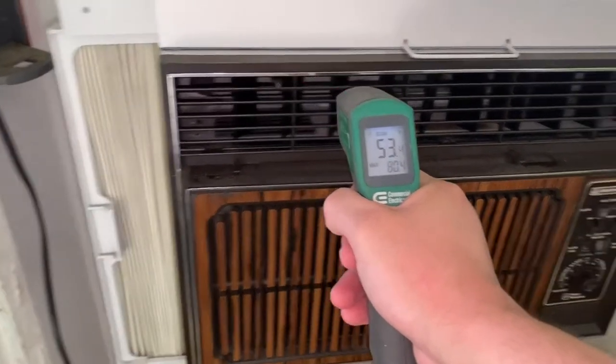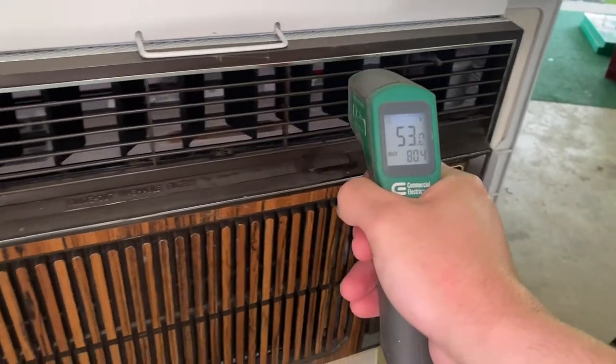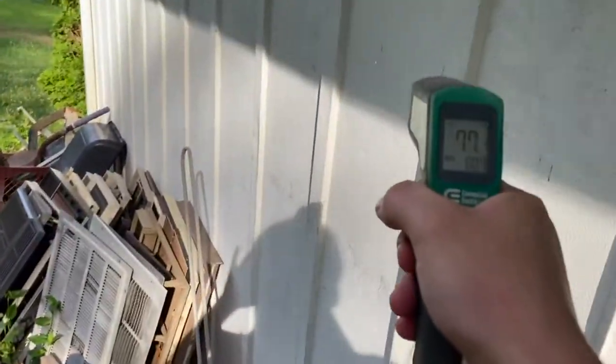Definitely feel like it's colder than that. The air we're sucking into it though — it's pretty warm out here, about 80°F, and it's in the shade.